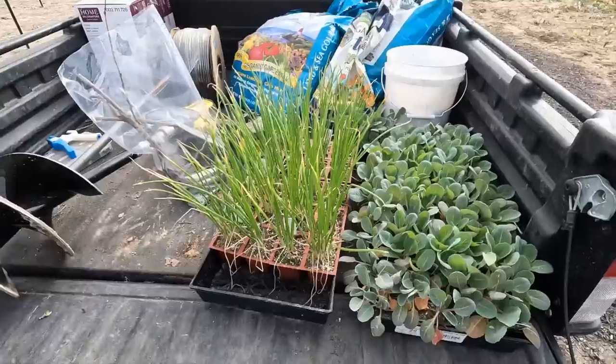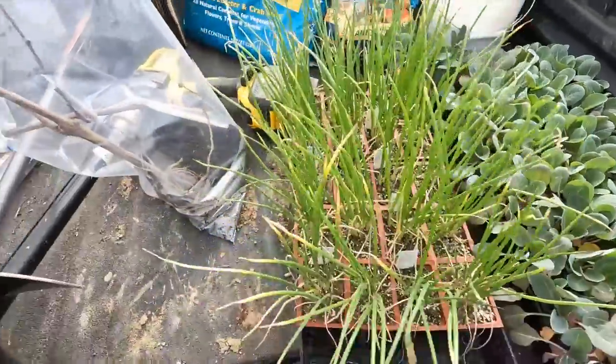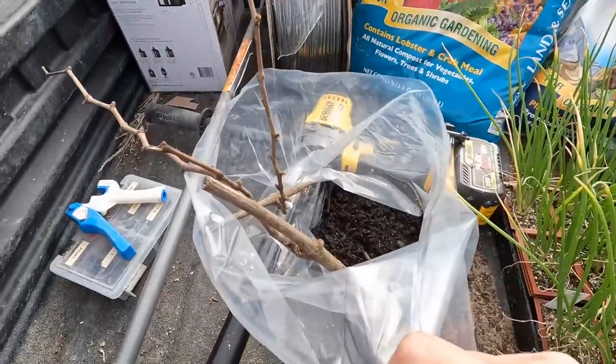Today we're going to plant some things out in the cut flower garden edibles — we've got some cabbage, Walla Walla onions, and two grape vines. I also want to give you an update on the honey berries that we wintered over in containers. And I picked up two carriage lights for the cut flower shed, so we're going to unbox at least one of them and hold it up to see if we like it.